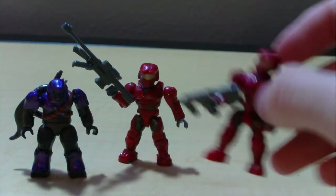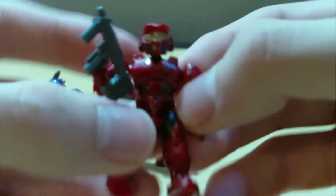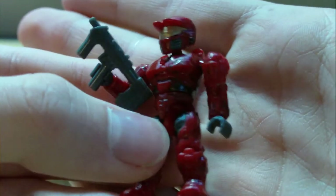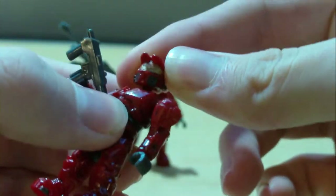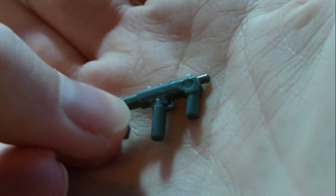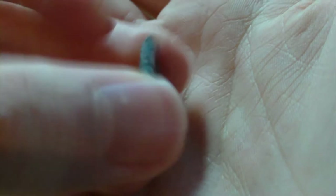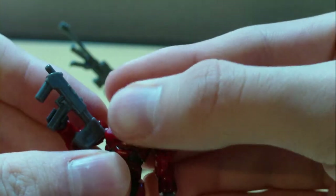Now the second Spartan comes with an SMG — the older version of the SMG. Again, great detail in the armor. It's pretty much the exact same figure, so there's not much else to talk about. The SMG is really nice — it's got some nice detail, a little trigger and everything. He can hold it pretty nicely. Same articulation: ball-hinged head, ball-hinged shoulders, hinged elbows, swivel wrists, swivel waist, ball-hinged hips, and hinged knees.